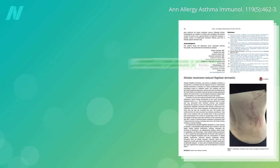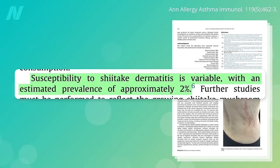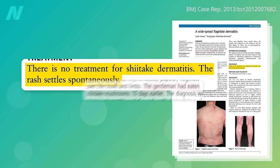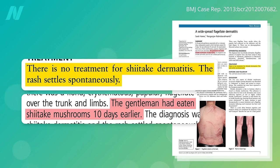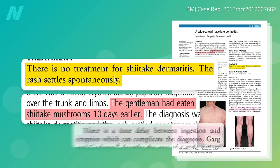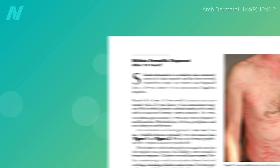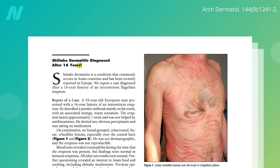Now, it's rare — only about 1 in 50 people are even susceptible, and it goes away on its own in a week or two. Interestingly, it can strike as many as 10 days after you eat them, which is why people may not make the connection. One poor guy suffered on and off for 16 years before a diagnosis. Hopefully a lot of doctors will watch this video, and if they ever see a rash like this, they'll tell their patients to cook their shiitakes.